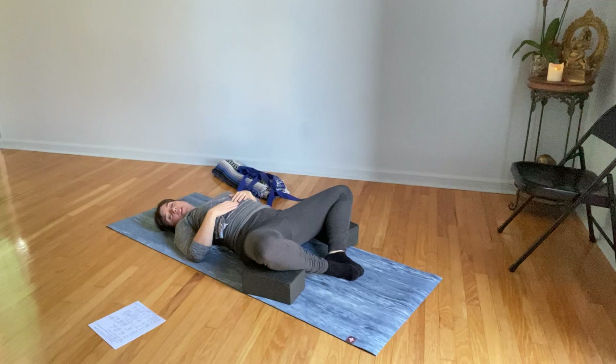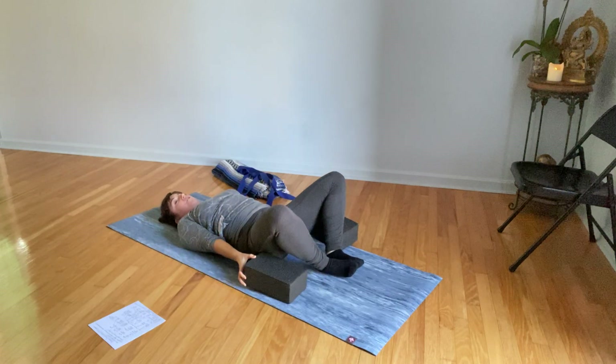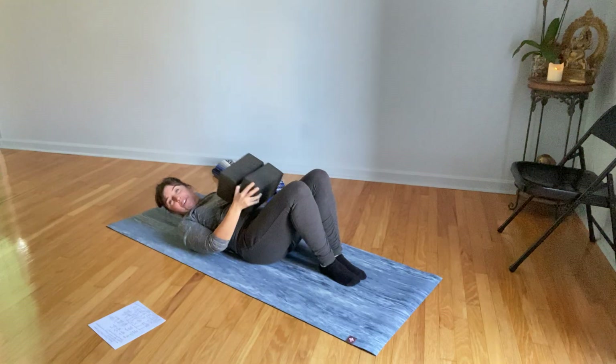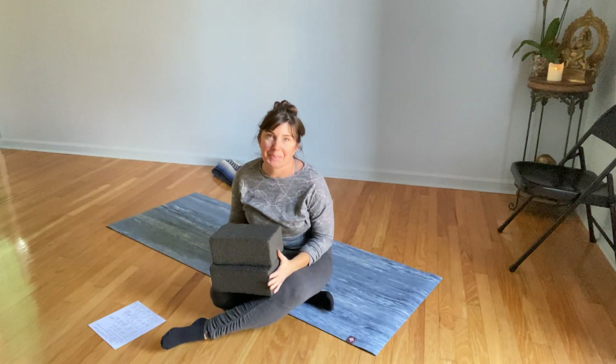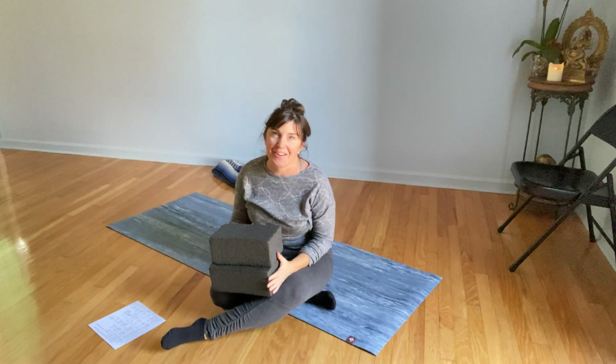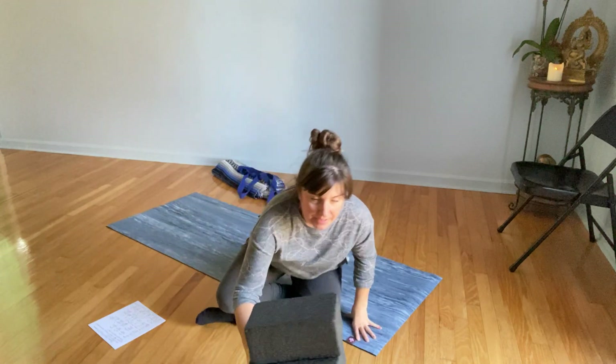We're going to move to part two, which are the standing postures. Now if you felt like that was enough and you're not feeling great, that's okay — a little bit is better than nothing. Sometimes a little bit is better than a lot, depending on what your body needs. If you're continuing on, we're going to come standing up now.